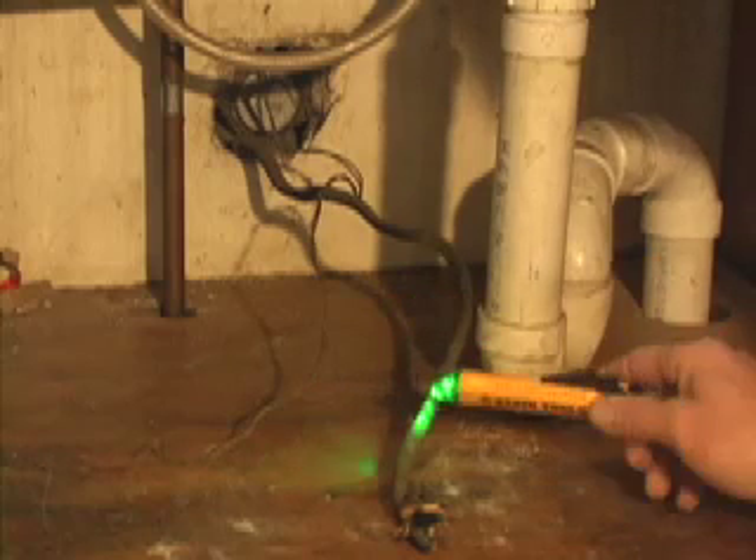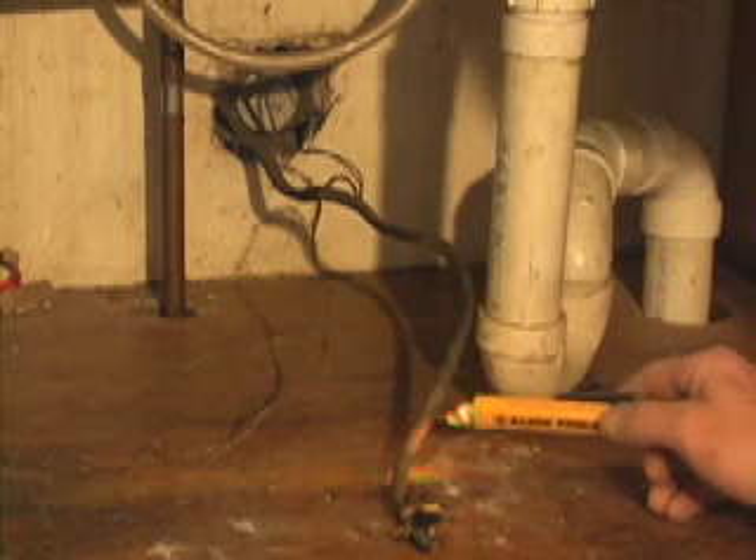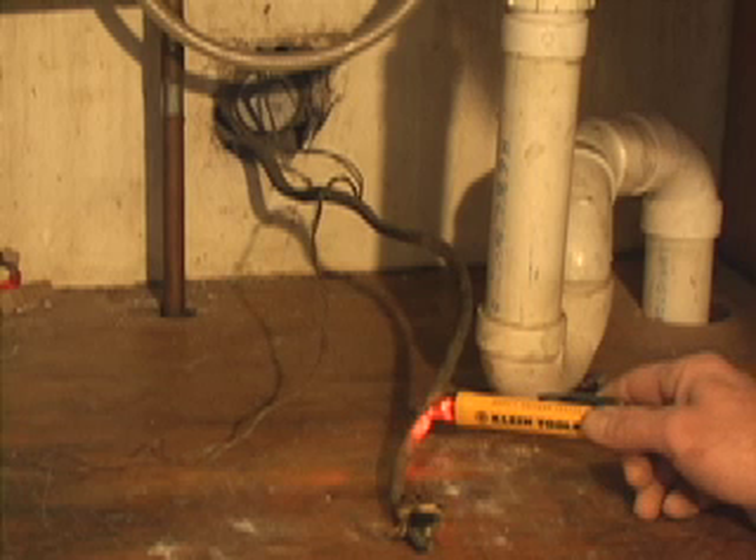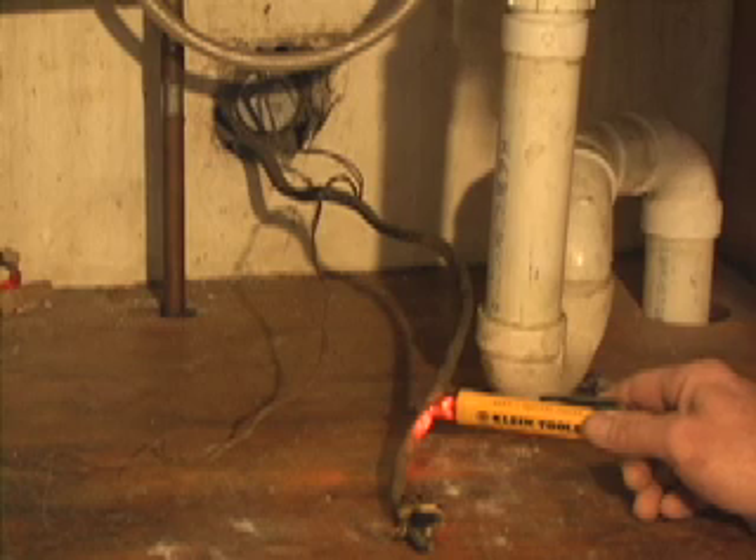Is this going to be a hazard to me? Obviously, the answer is going to be yes. I can always have my helper go down to the basement and find that circuit breaker — turn circuit breakers off if they're not marked — until I find which one operates this and kill it while I work around it.